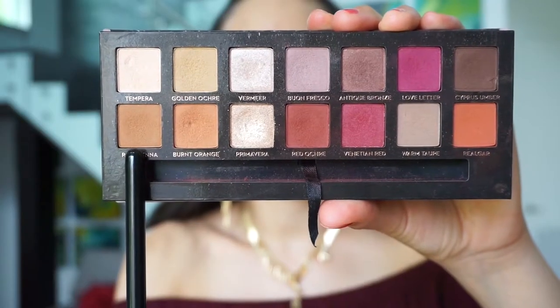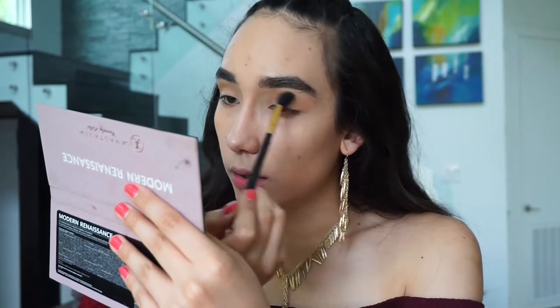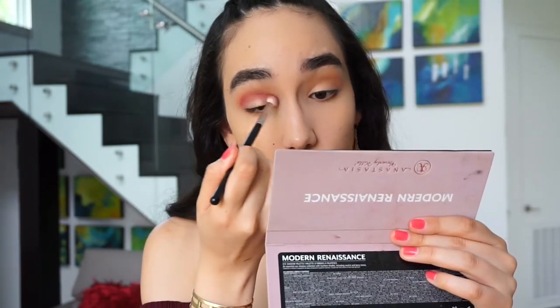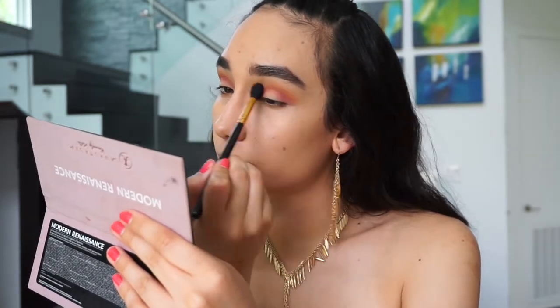For eyeshadow, I'm going to be using the very well-loved Modern Renaissance Palette. The first eyeshadow I'm going to take is called Raw Sienna, and I'm going to use this as my transition shade. Now taking the eyeshadow Love Letter, I'm going to use this a little bit more precisely on my crease. Using the same eyeshadow Love Letter, I'm going to apply it with a fluffy brush all over my lid, because packing it on with a very dense brush is going to make it very difficult to blend out.